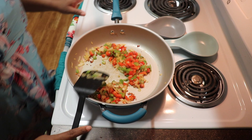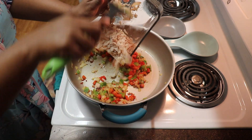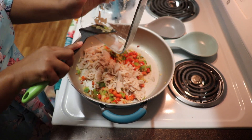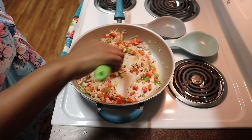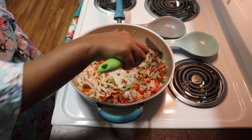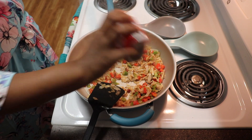Now I'm going to go ahead and add in my turkey meat. I just want this to be nice and warm before I add in my eggs, and I want it to absorb the flavor of the peppers and the bacon. So I'm going to add that in and add just a tiny bit of pepper there.